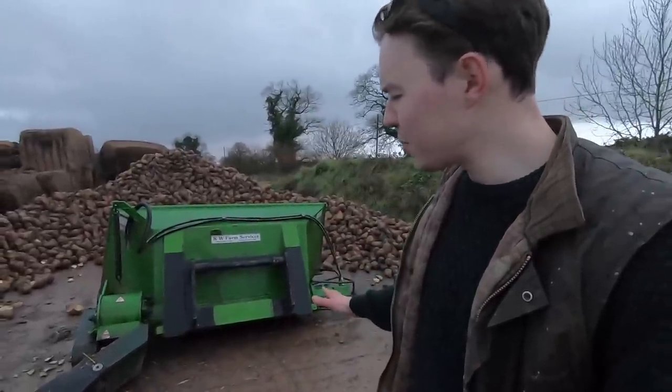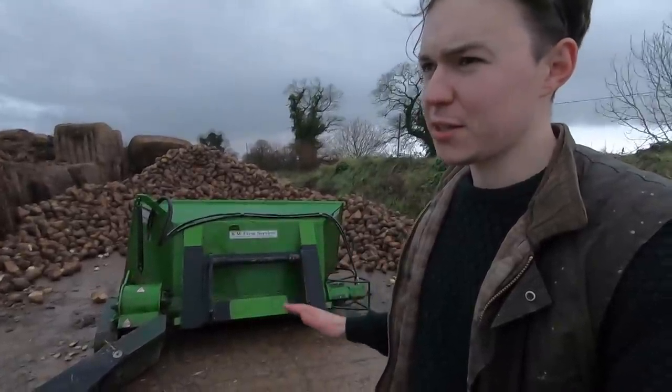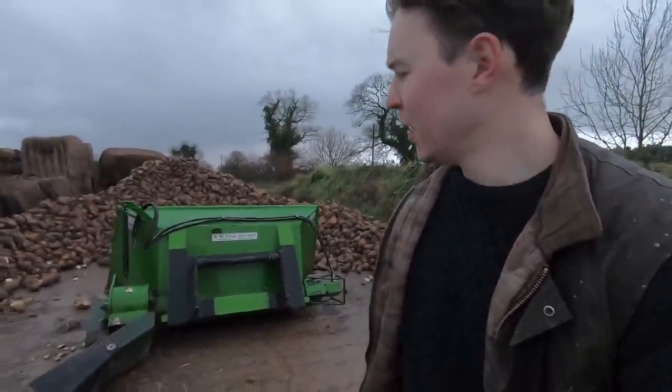Probably one of the best investments of this last year was that Manitou forklift — a worthwhile investment. It started raining again, on and off today, and it's going to be like this for another couple of days. Unfortunately I can't get on with the cultivating — it's just going to be rain, rain and rain for the next few days.